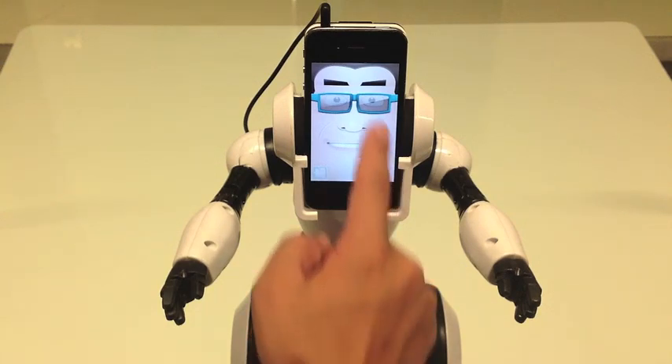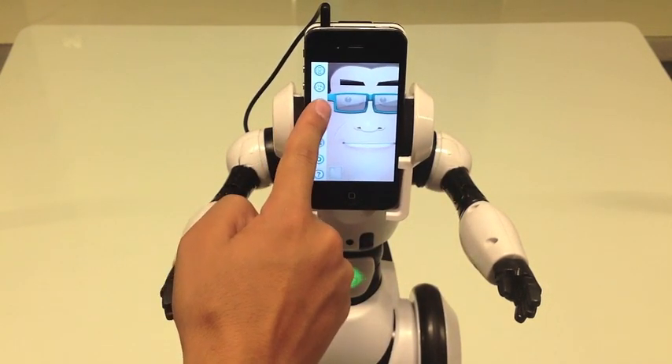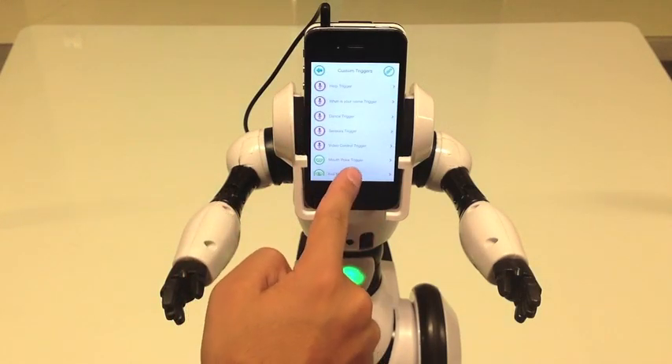To get started, I'll pull up the interface by sliding my finger to the right. Next, I'll hit the plus button at the bottom of the screen.